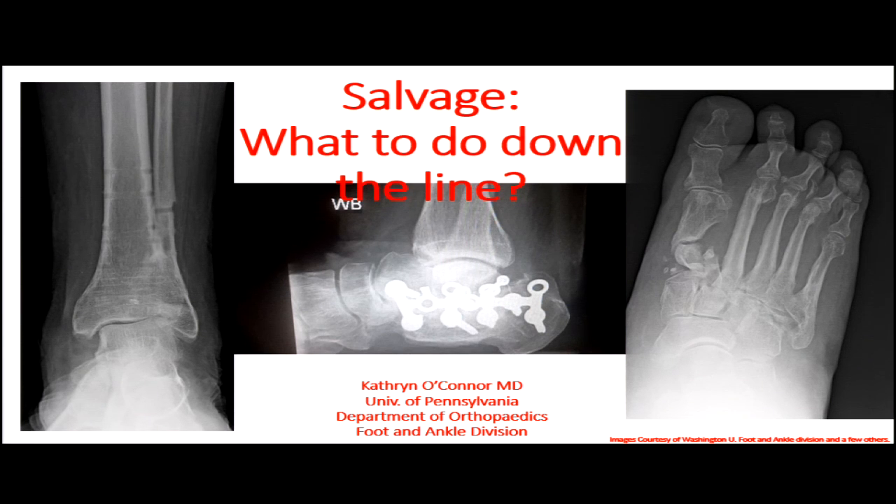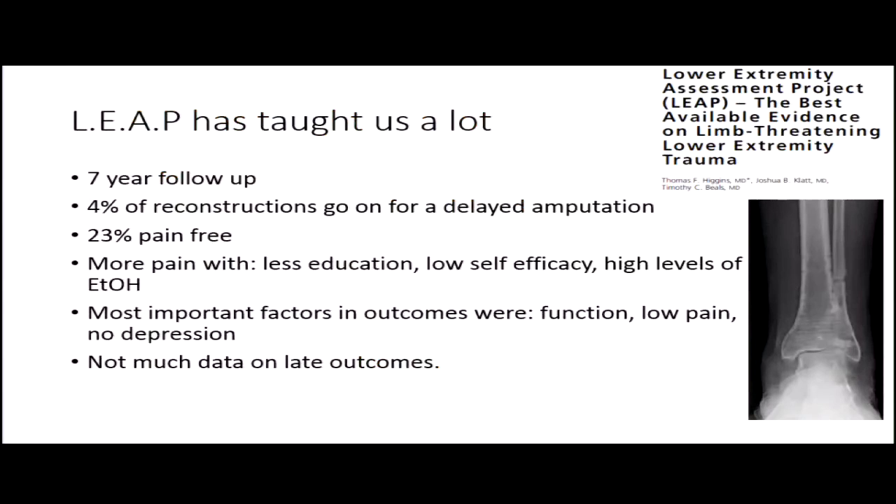Salvage in the foot and ankle — sometimes our job is easy because we're foot and ankle surgeons who like to fuse things, but sometimes it's more difficult. Salvage is a big deal; we're saving more limbs than before. But if you look at these numbers, three-fourths of people have a lot of pain at seven years. These are mostly young patients who are going to live with pain for 10, 15, 20 years — so we still have a lot of work to do once we've salvaged them.